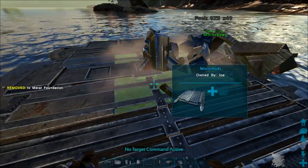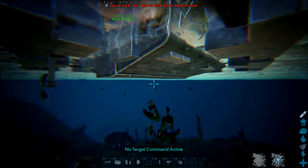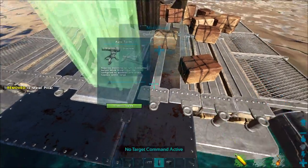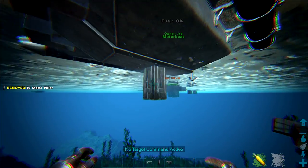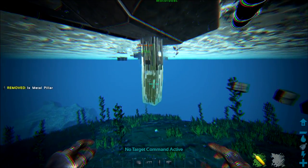You can put 138 pieces on a motorboat. Sink a foundation in the center, and from this foundation drop a pillar straight down, then attach another pillar to it. With pillars, you have to keep going down to place a ceiling — you have to go down one more than you'd think you need to.